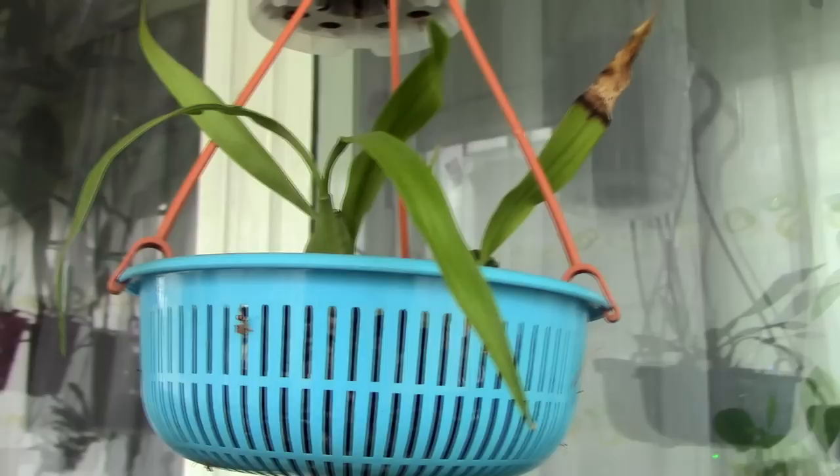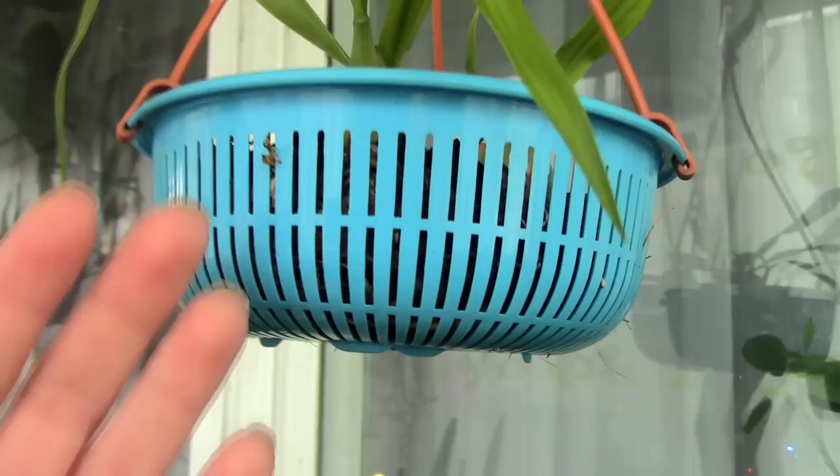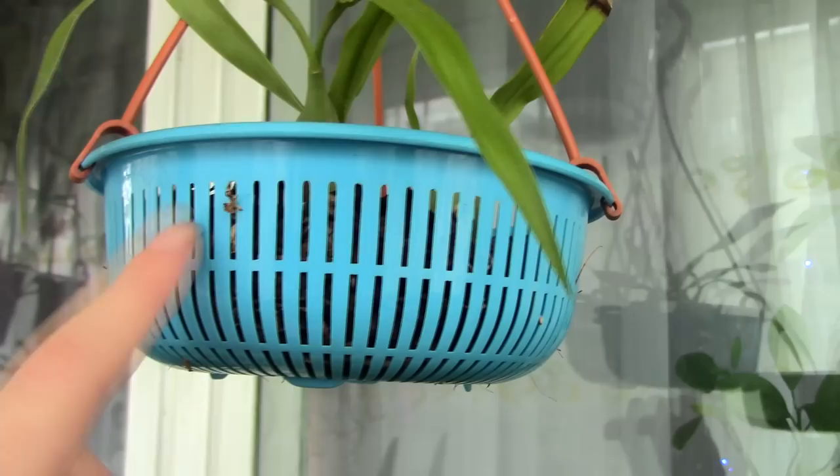Of course, that assumes you have orchids which prefer sunshine falling on their leaves. Then there are net pots. This one isn't necessarily a net pot but looks very similar — it just has a different shape. The good thing about net pots is that they provide a lot of ventilation to the root system, avoiding root rot quite a lot.